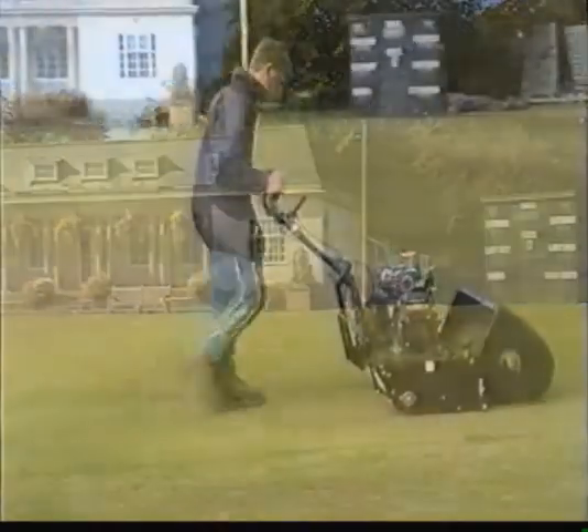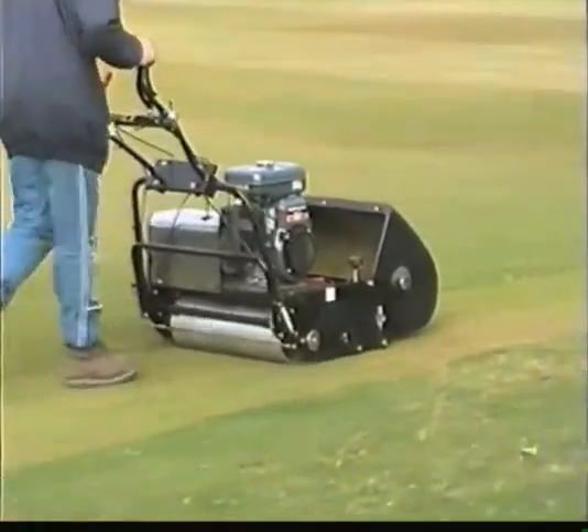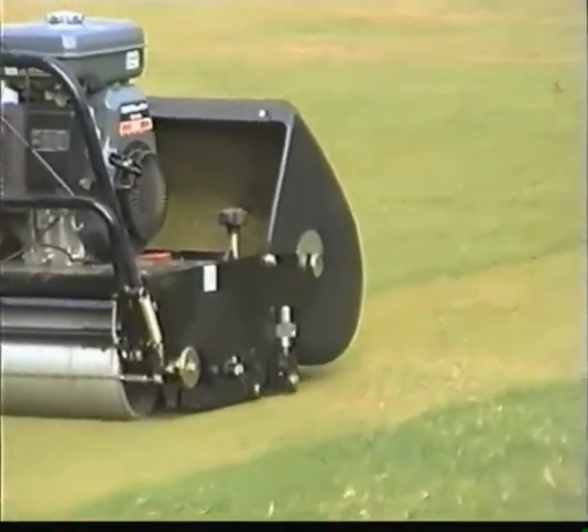Autumn, and for the players another season comes to an end. But for the groundsman, the good work that he puts in now will affect the long-term wellbeing of his square.